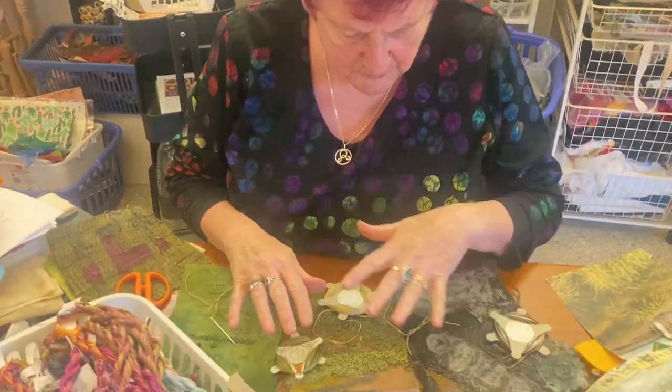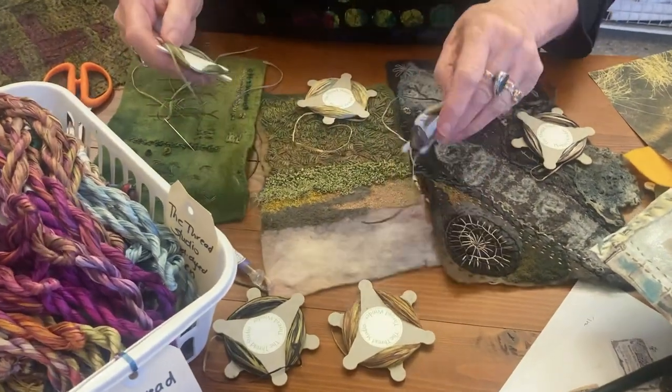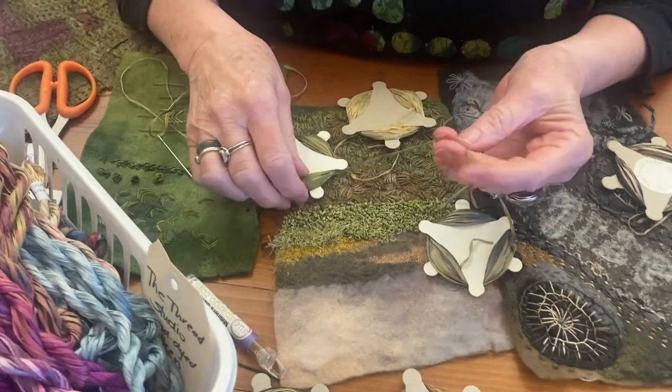Hello, it's Dale here. Today, because people have asked me after I put our silken straws on Facebook, people have been asking me about them and how to use them.